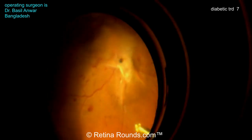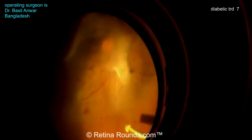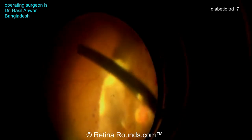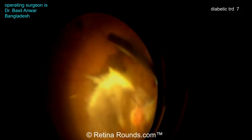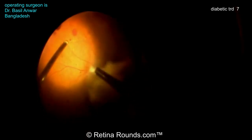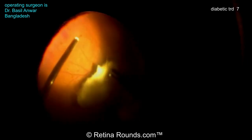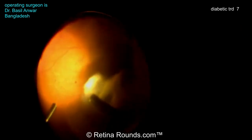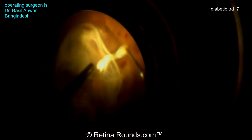Now Dr. Anwar is doing a very important first step, which is to segment the vitreous — the vitreous adhesions to that posterior membrane near the optic nerve from the anterior vitreous. He's going around 360 degrees and segmenting that, which is important for two reasons. One, when working posteriorly, you don't want to be exerting any traction anteriorly. Two, it can help identify planes better. In fact, many times there can be a partial PVD, and this process can help propagate that PVD to make sure you're in the proper plane.